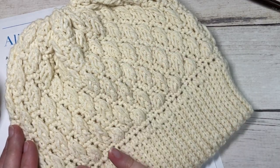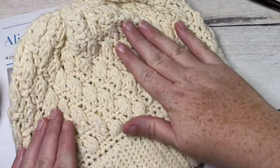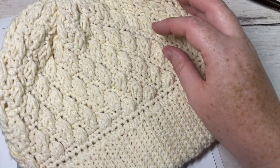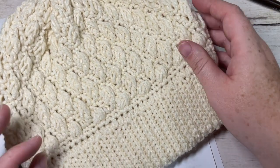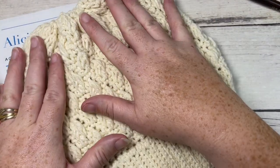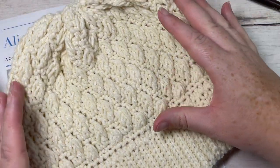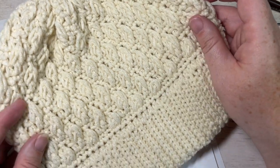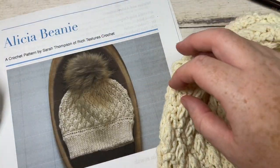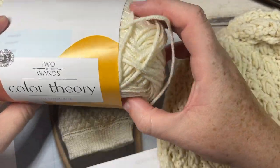The Alicia beanie is a textured beanie that uses the falling leaf stitch, so it is absolutely gorgeous. It's worked from the brim up, and today I'm going to be showing you how to make the adult size with a circumference of about 20 to 22 inches. The beanie does not have any slouch when worn, but I'll let you know how you can adjust it to your own fit later on in the video.